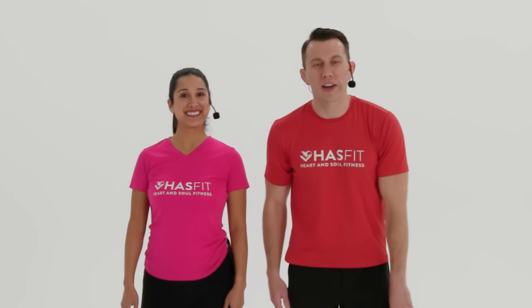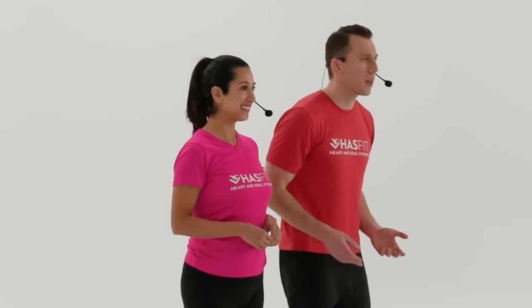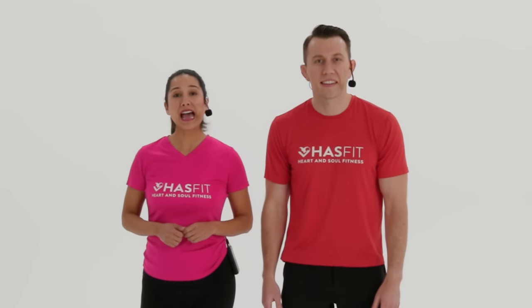What's up, HasFit tribe! It's your personal trainer Coach Kozak and I'm Claudia, and this is the sciatica routine for pain relief and rehabilitation. There's a common misconception that you can perform one to two stretches and your sciatica will magically disappear. What you really need is a comprehensive rehabilitation program performed two to four times per week with stretching and strengthening — and that's just what we have for you today. No equipment is required, though you may want a band or towel for a couple of the exercises.